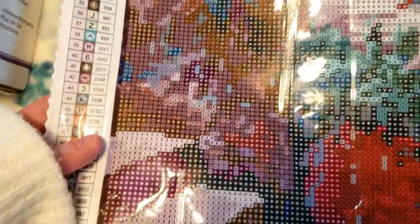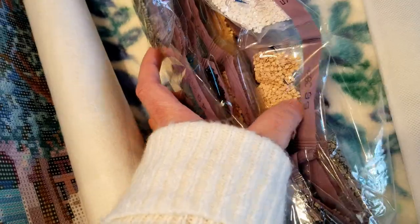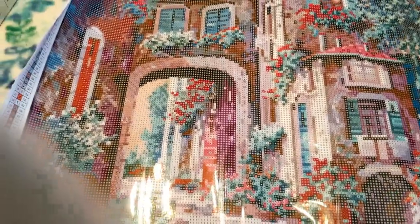I thought maybe the ones on Amazon were discounted because they were the older kits. I heard the older kits had some bad symbol quality, but this one looks pretty clean to me — I don't see anything I would have an issue reading. It has nice bold squares. When I opened this up though, I saw it's actually the rounds, not square drill.